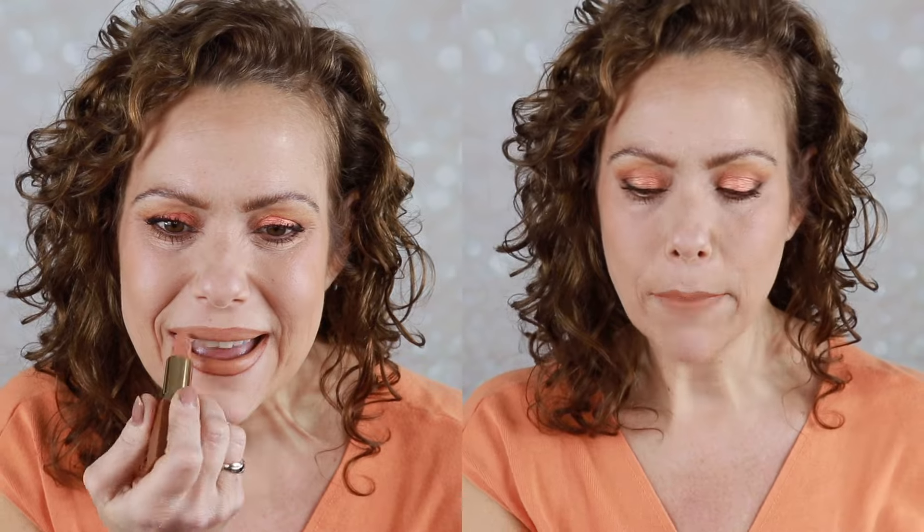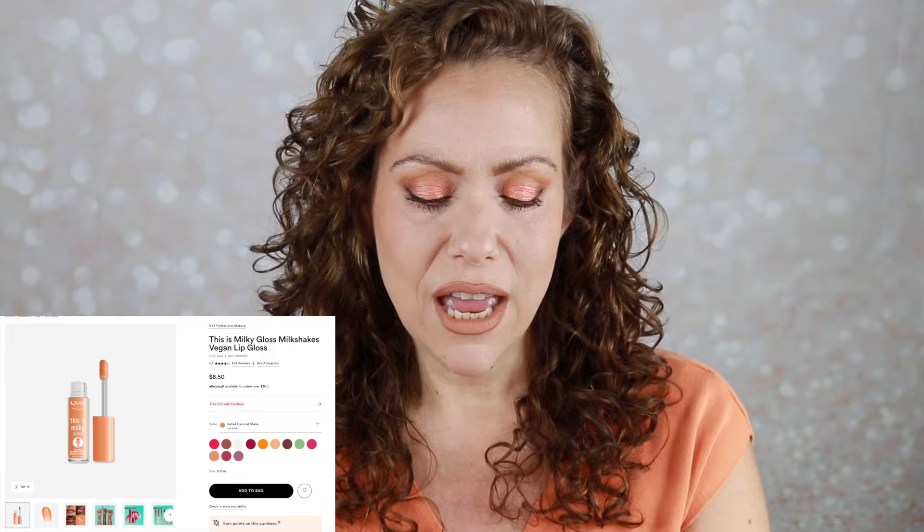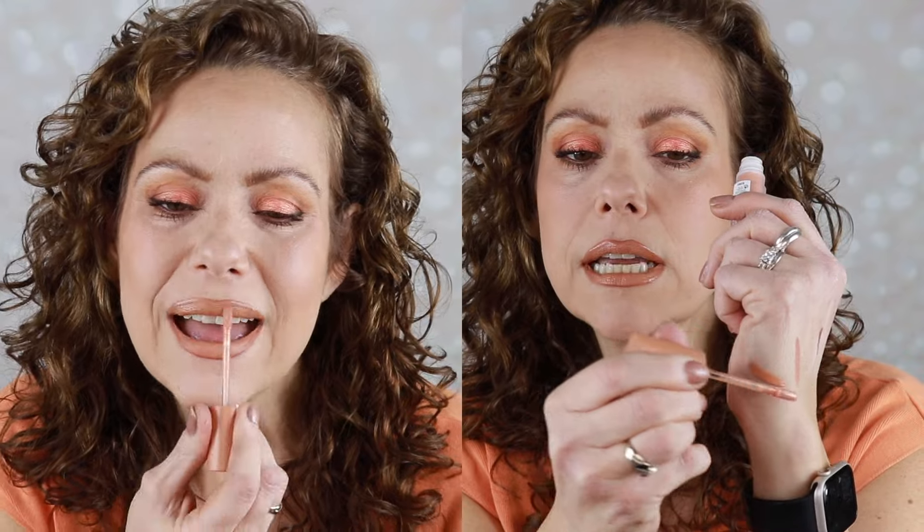Look at that — so nice. It dries down and lasts a long time. If you are a matte girl, this formula is a good one. But for today I'm going to add some gloss just to juice up the lips — this is the This Is Milky lip gloss in the shade Caramel Shake. I'll swatch that so you can see what it looks like; it does have a good amount of pigment. I'm going to add a little bit of my e.l.f. setting spray because I like this look and I want it to last.